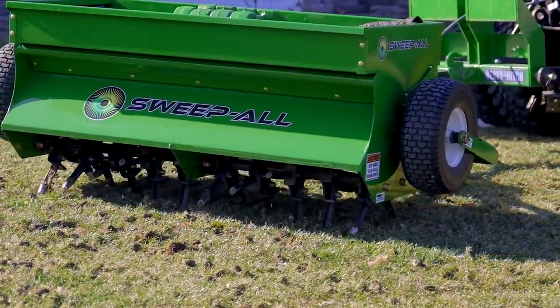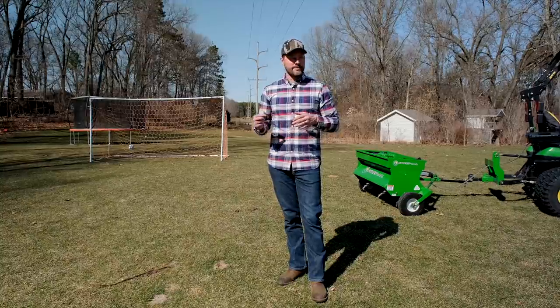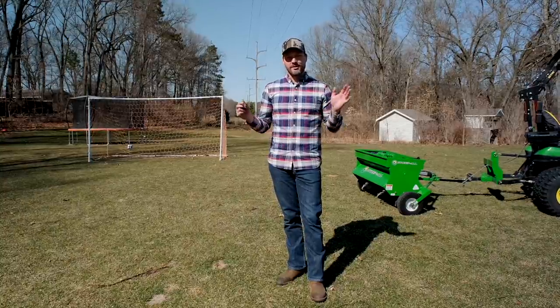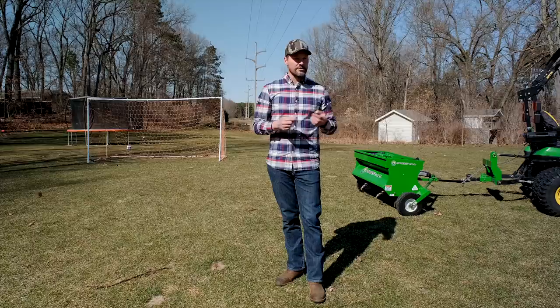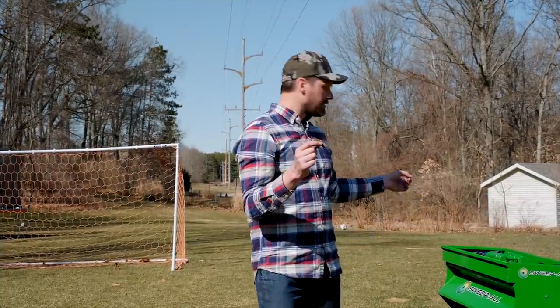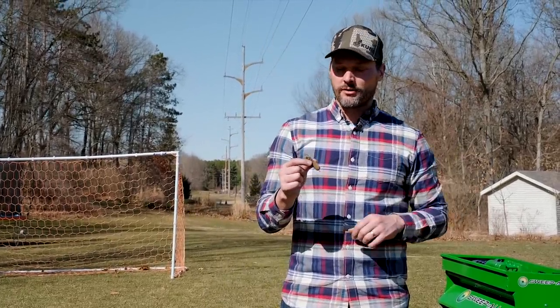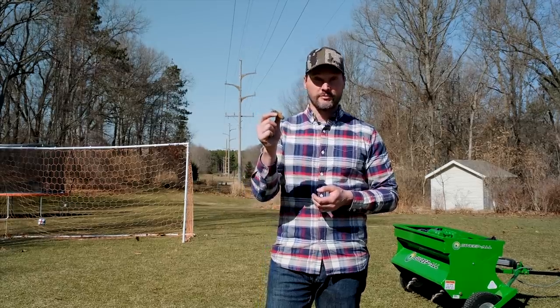I didn't core aerate last year at all — I thought about doing it in the fall but just didn't have time. I'm tackling it here this spring. Whether you hire it out, tackle it yourself, or maybe get an aerator like this and do your own lawn then hire it out for a few others to help pay it off more quickly, it's part of a healthy lawn regimen.